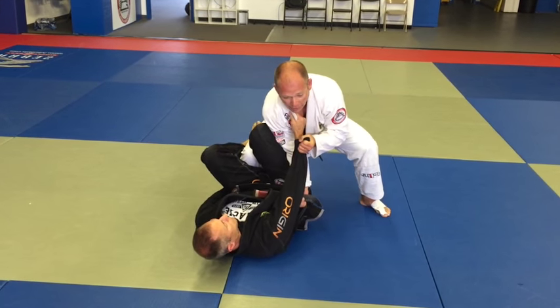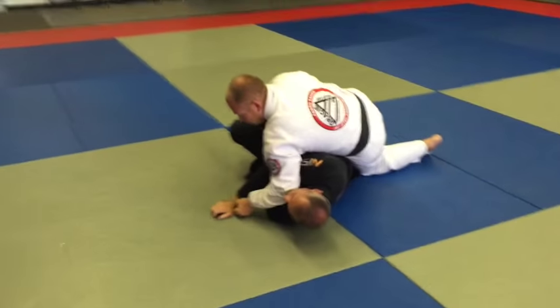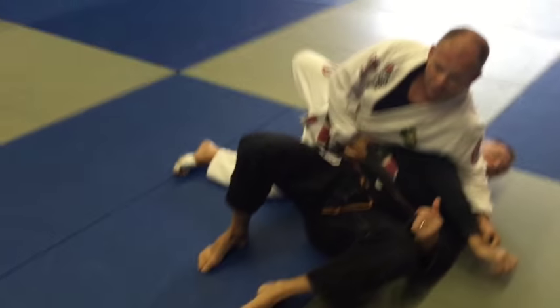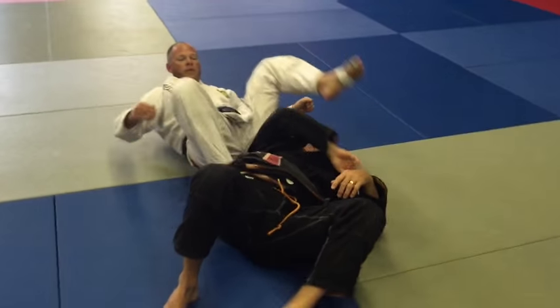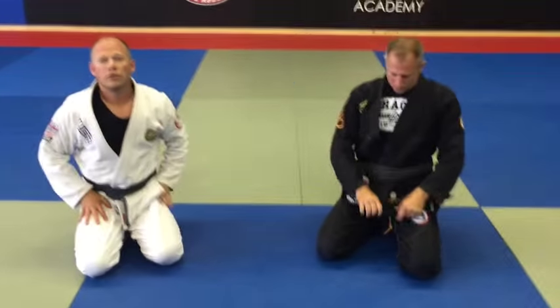One more time: De La Riva — turn the foot out, grab the belt, lift it over, stuff the foot, pistol grip on the sleeve, drive across, step — and now watch my left leg swivel around to capture. I've got the arm. A couple of options from the De La Riva guard.